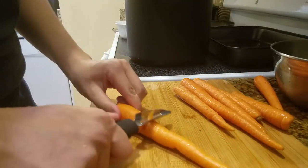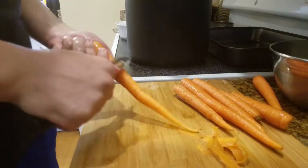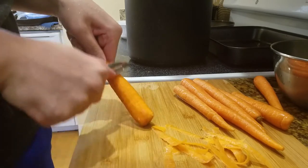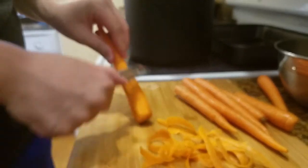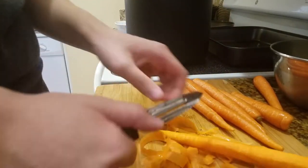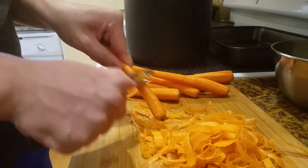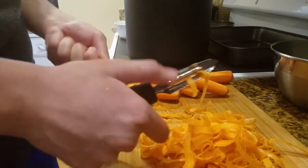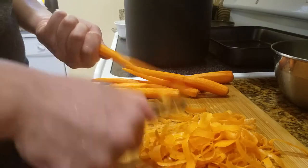Alright, right here I'm peeling some carrots — around 6-7, but they're all different sizes, so let's just say 5 medium-sized carrots. When cooking, I don't really use measurements or anything. Baking is a whole different story because you might fuck it up, but cooking is honestly just how you feel — it's all about what taste you have. If you don't like carrots, you don't put as many in. If you don't like garlic, don't use garlic.